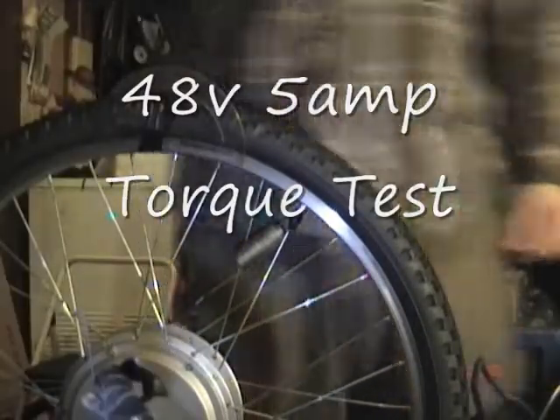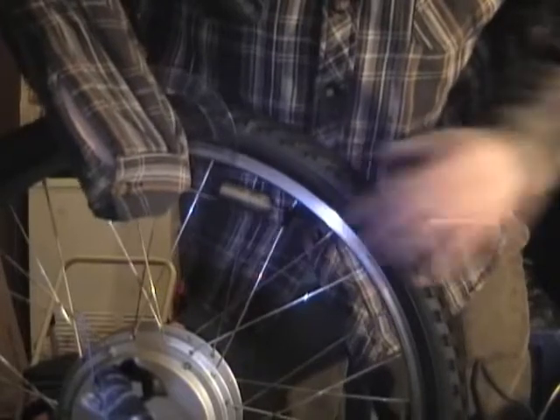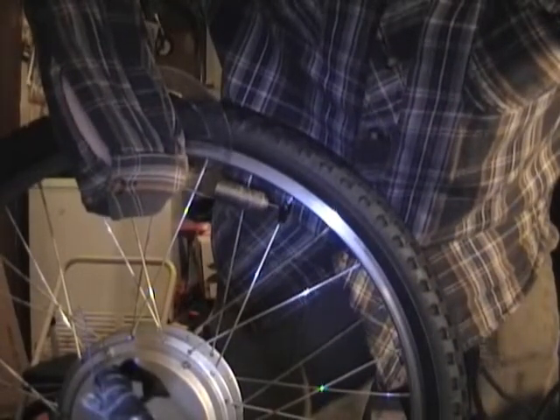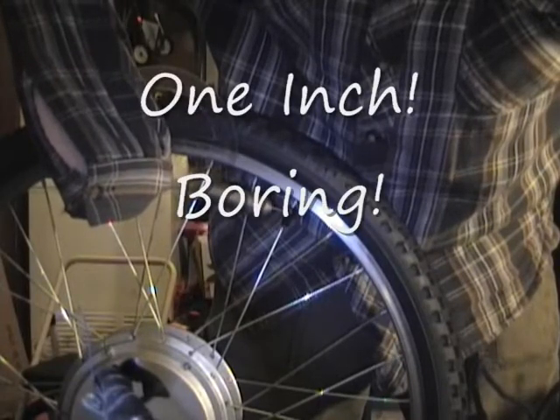Maybe it's the same torque. 48 volt, 5 amp current limit, torque test. I think it's the same. That's what I think.